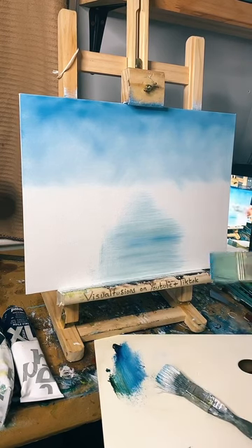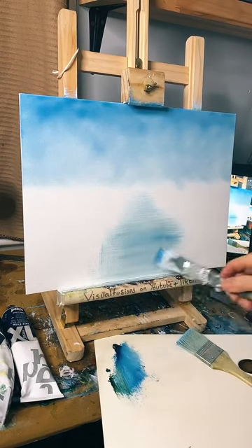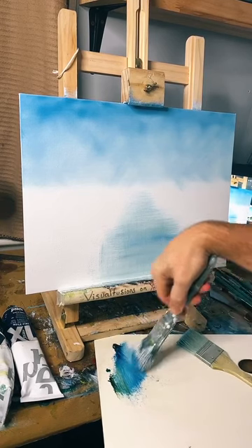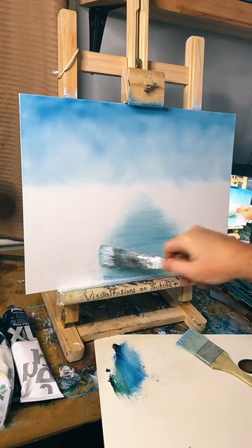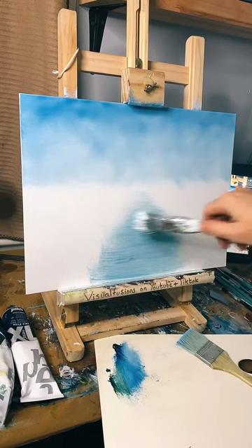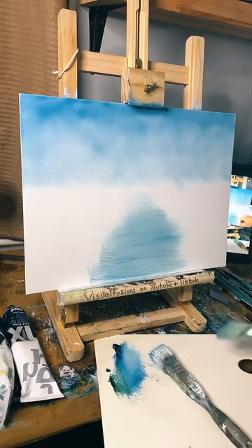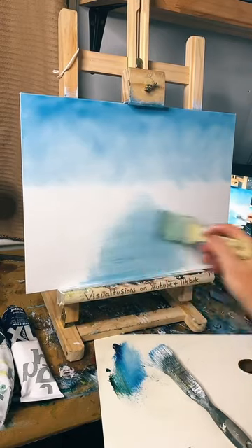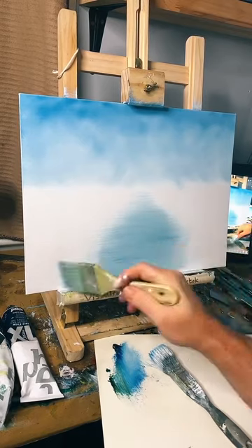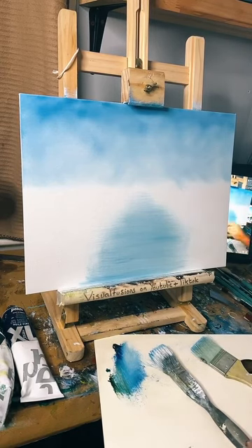Let me just blend that out a little bit. I think just a little bit darker blue, just a tad. You've got to make sure you get the right sort of colour that you want, and we'll just feather that out, blend it out. There we go. Hello Trisha, how you doing? How the devil are you, nice to have you back.